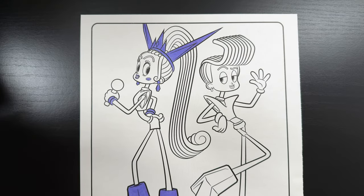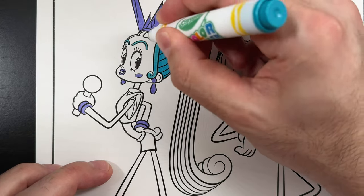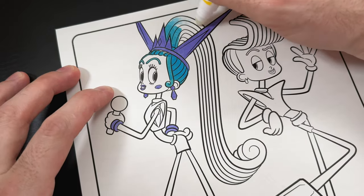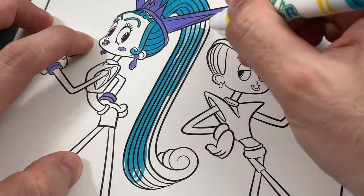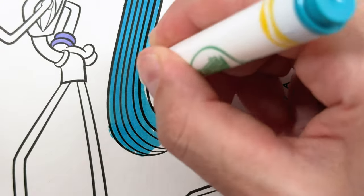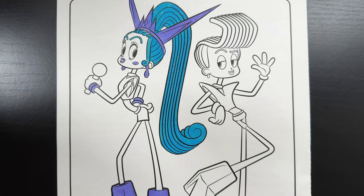Let's do her hair. Now in the movie, she has a nice lime green hair, but we don't have that color, so let's go ahead and color it turquoise in this picture. Feels like this turquoise has much more of a delay in coloring than the purple does. There we go, and her hair is all colored in.